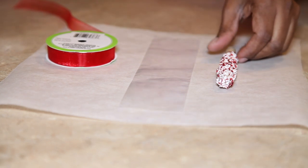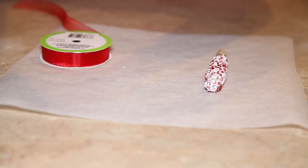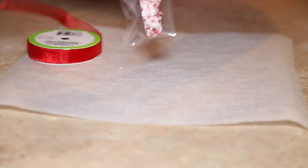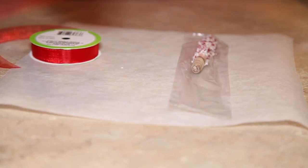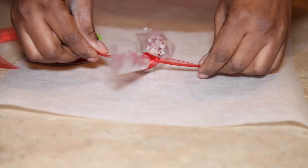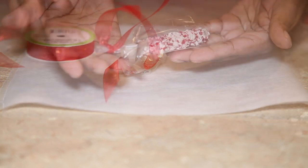They've been placed on parchment paper and refrigerated, so now I'm taking these little sleeves I got from Michael's and placing each wafer inside. The ribbon I got from the Dollar Tree — you can use anything for decoration. I place the wafer in, put the bow on, lay it down, tie it up quickly, and trim the top. These wrappers are actually for pretzels but they work perfectly.